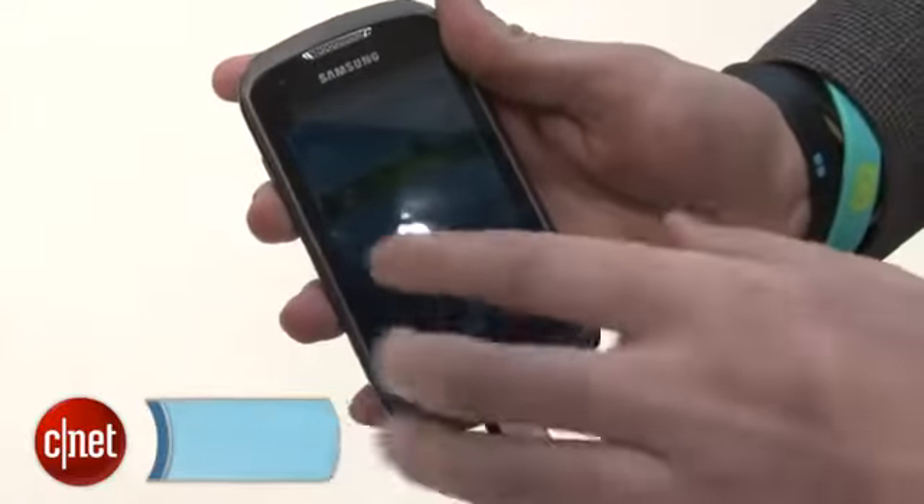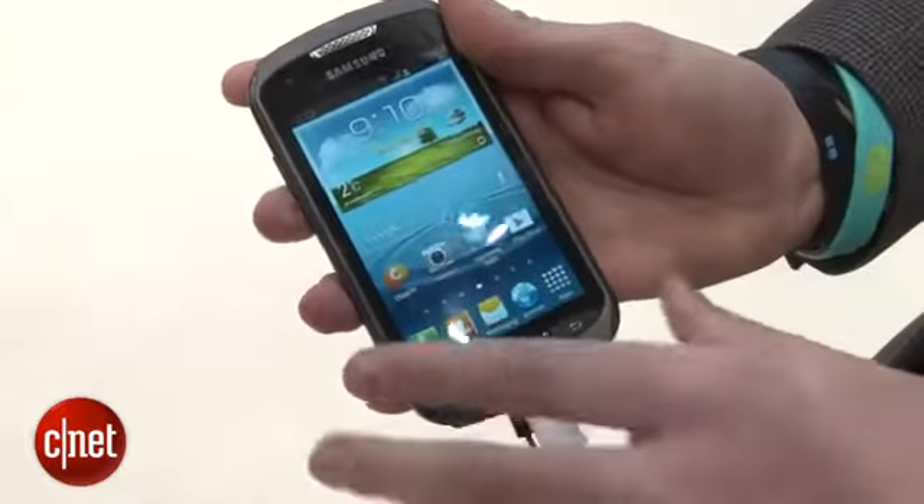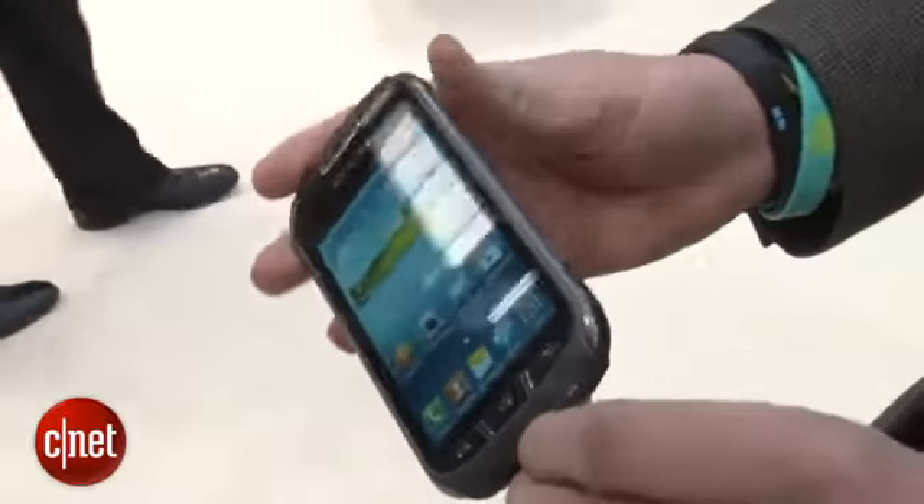I'm Andrew Hoyle for CNET and I'm here at Mobile World Congress taking a look at the Samsung Galaxy X-Cover 2. The X-Cover 2 is a 4-inch Samsung Galaxy phone but unlike some of these other models, it's designed to be a bit more rugged.